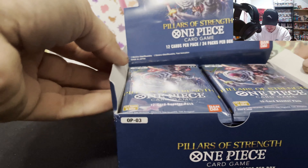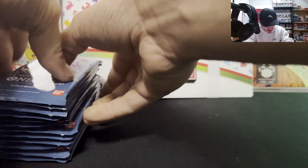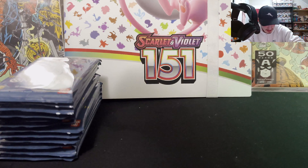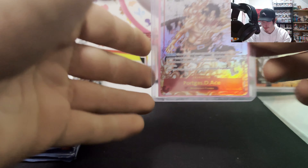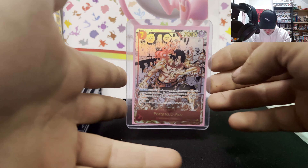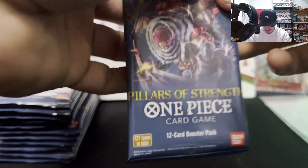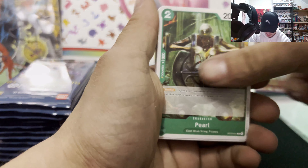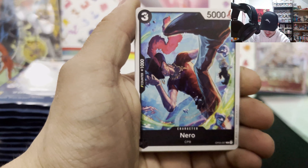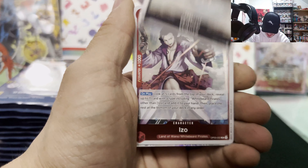I completely ripped the box but that's all right. We're going to start with the right side. I went ahead and put the box to the side, set our packs here, and I have opened a Paramount War booster box before. We're going to put manga Ace in the background for good luck — hopefully everybody can still see that. The chase card for today is going to be that Nami leader or the Ace leader, but obviously we want the Sogei King.